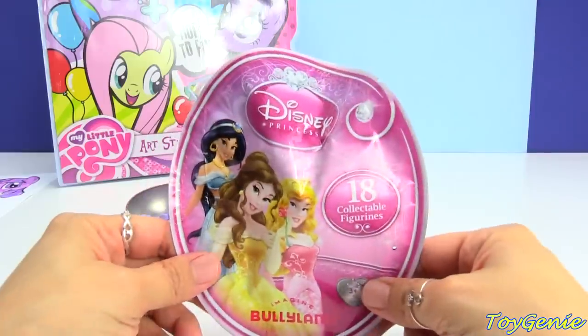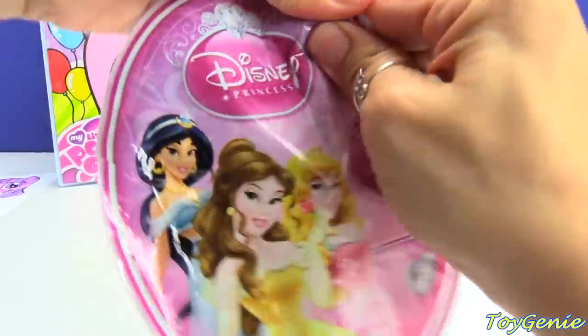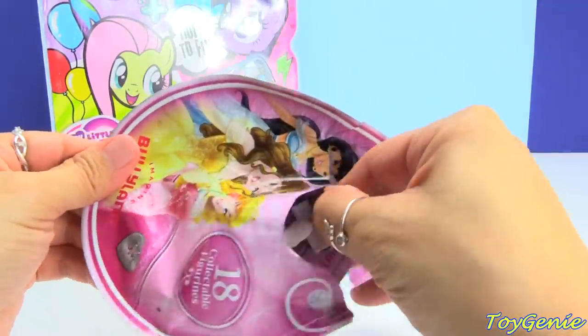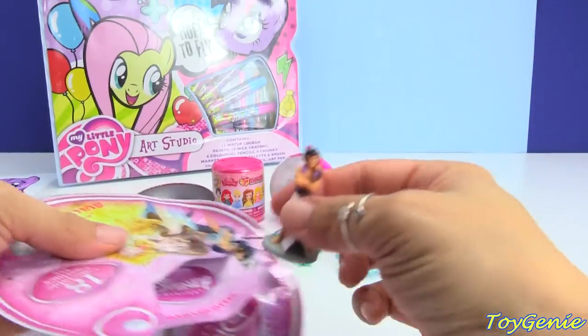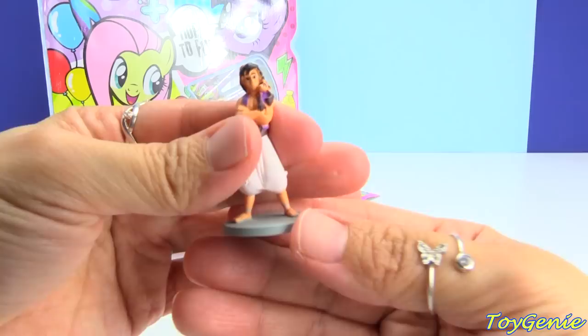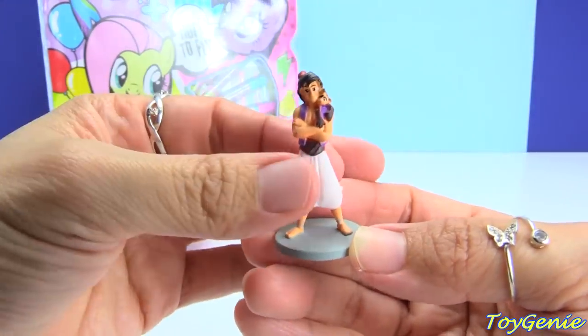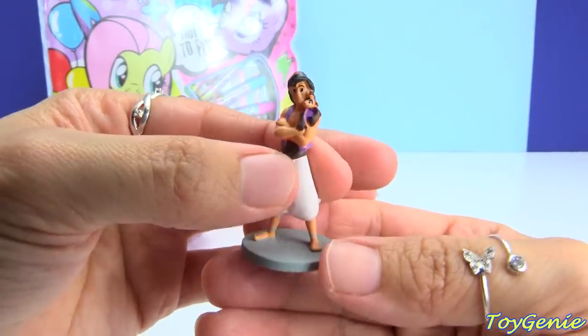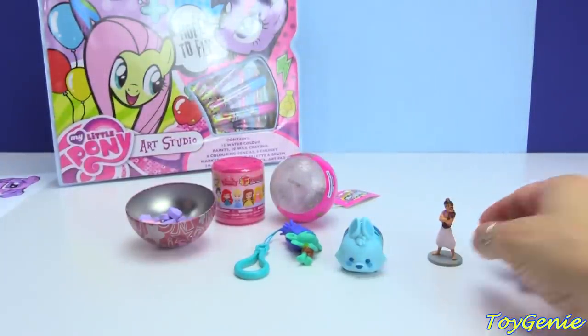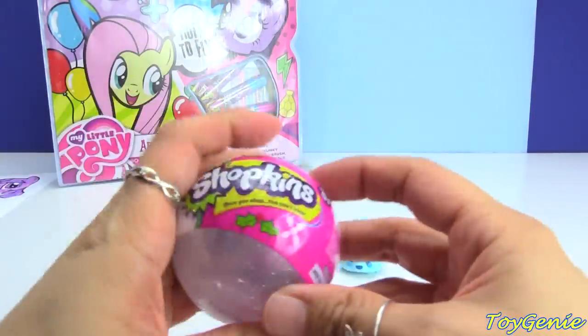This is a Disney Princess blind bag. Let's see who we get inside — we have Aladdin! Super awesome. Usually we get princesses in blind bags, so here is Aladdin.